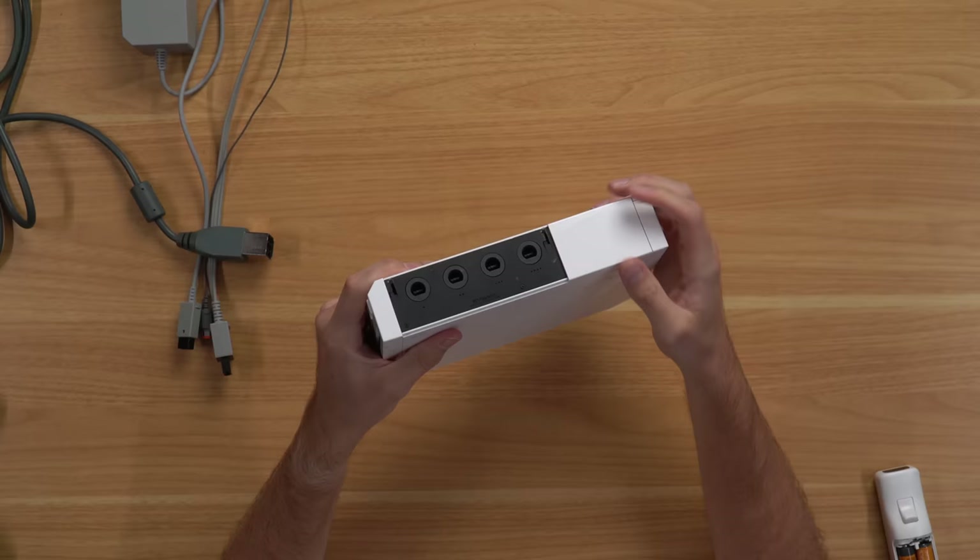Next up is a very intriguing 360 with a Turtle Beach sticker on top, manufacturer date of 2008, appears to be a Falcon motherboard, with a mismatched white console and black hard drive. I predict it turns on but the disc drive is stuck. Plugging it in - green light, but the disc drive is stuck. Then trying again and it opens without a problem - it's booting up and we've got profiles.